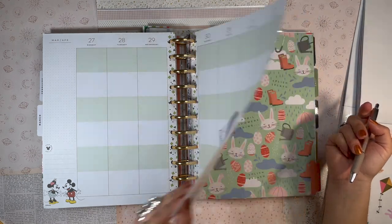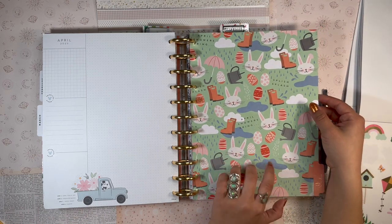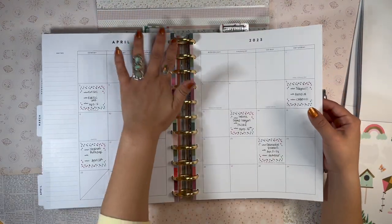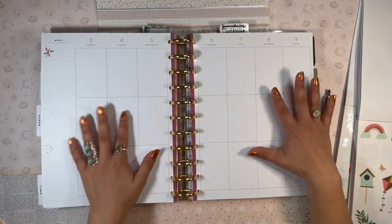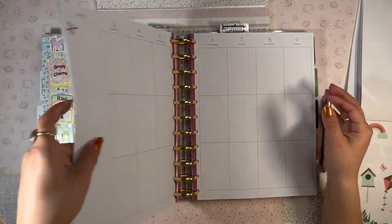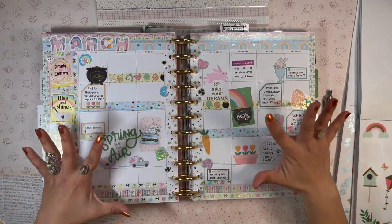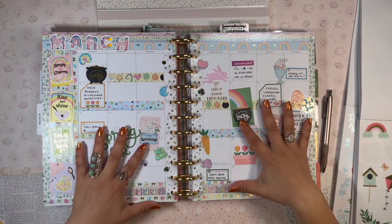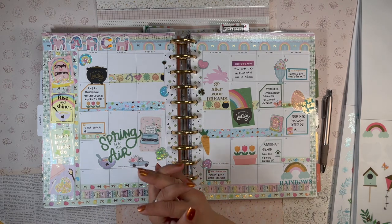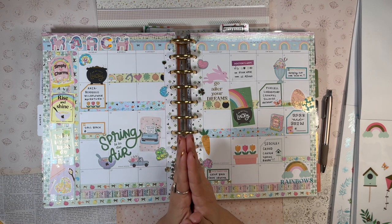That will take us into April. For April, I'm actually using my seasonal planner — the one with the colorful spine. It'll be interesting getting back into a vertical layout after so many months in the color block. Anyway, thank you so much for stopping by and spending time with me. I love how this spread came out — I'm obsessed with it. It's getting me in the mood for another bowl of Lucky Charms! Thank you for supporting me. I hope to see you in my next video. Until then — stay safe, stay blessed, and happy planning. Bye!